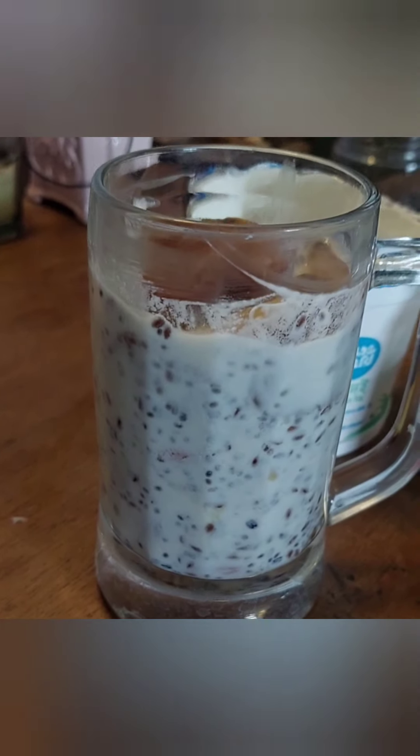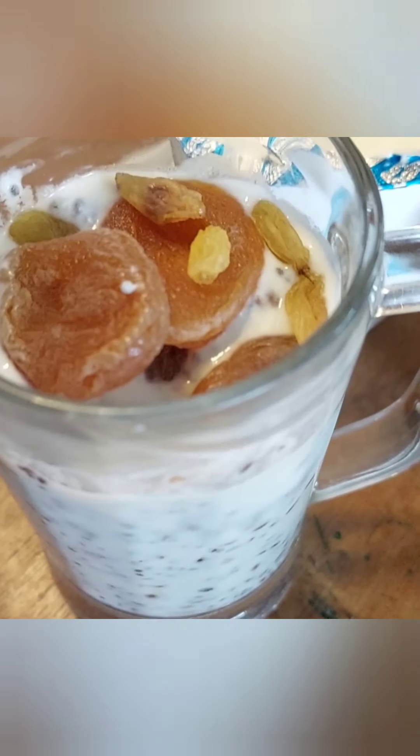And now it's ready to be put into the fridge for about an hour for the entire pudding to set. It already looks pretty good. I'll show you the end product after it comes out of the fridge.